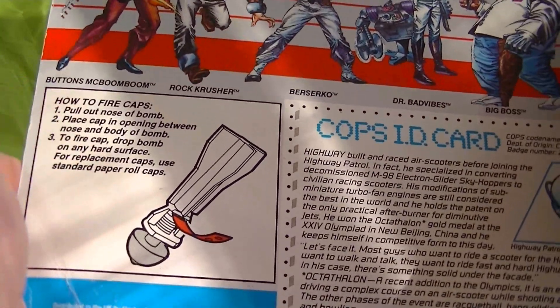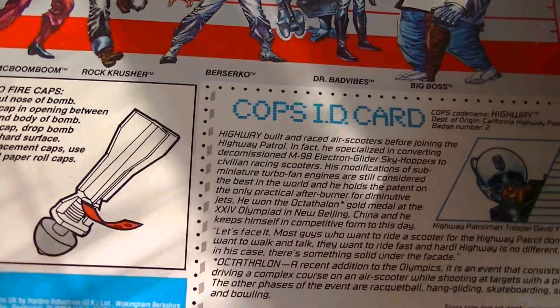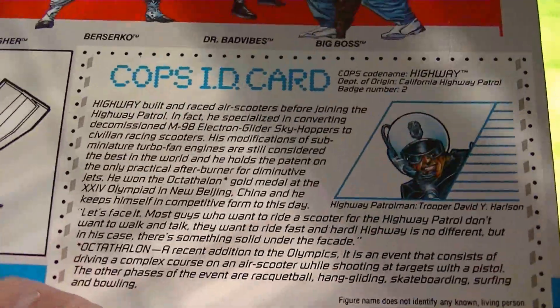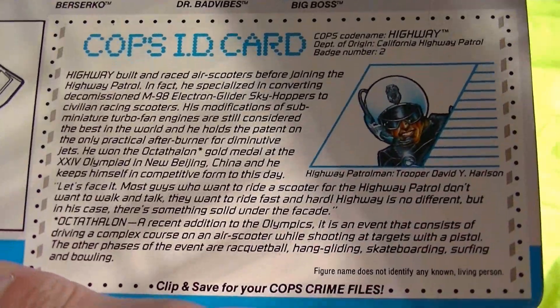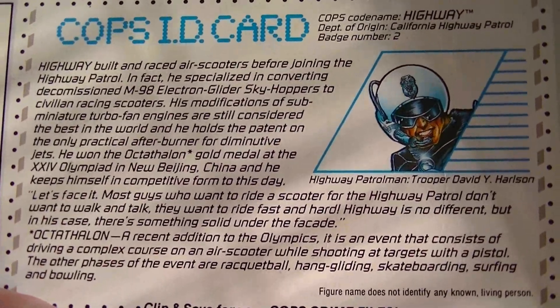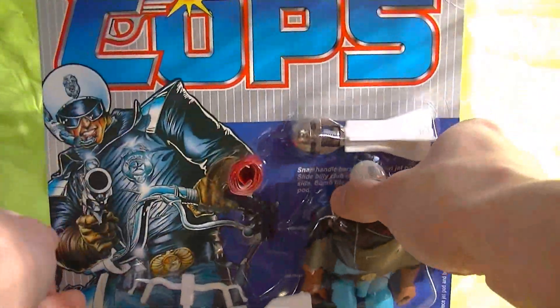Here's the little instruction on the use of the cap-firing bomb. And then here you've got Highway's card. You can pause it there and get a read-out of that. You've got some Larry Hama-written goodness there.